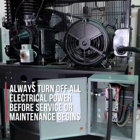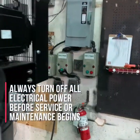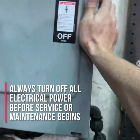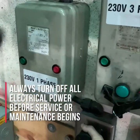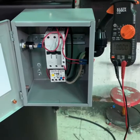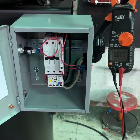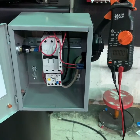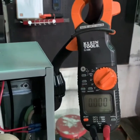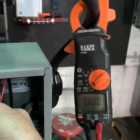The first thing you want to do before working on any electrically driven air compressor is to make sure the compressor is turned off, the power to the compressor is turned off, and if possible, the air compressor is unplugged from the power service. Once you've turned off the power and disconnected any additional power sources, use your multimeter or an amp probe to verify that there is no power being delivered to the air compressor and no operational power going to the compressor systems.